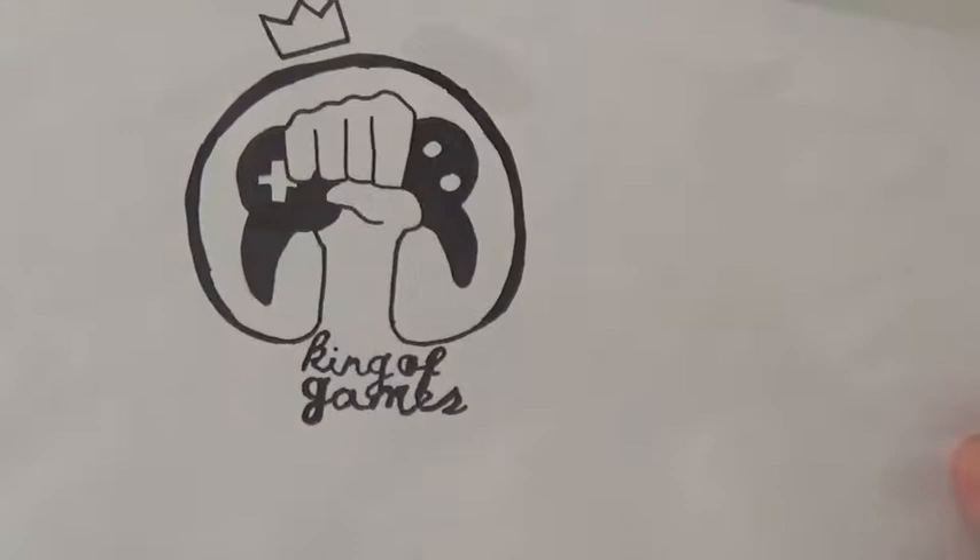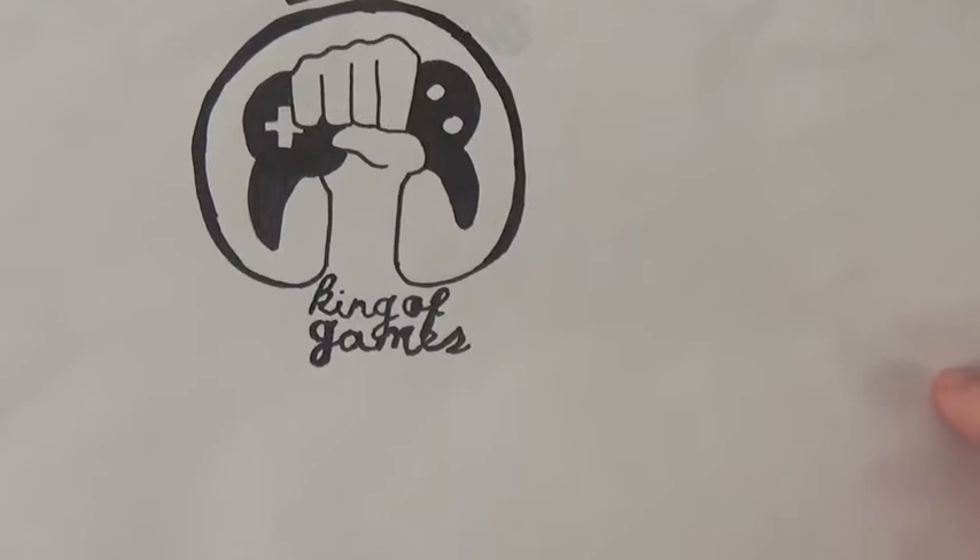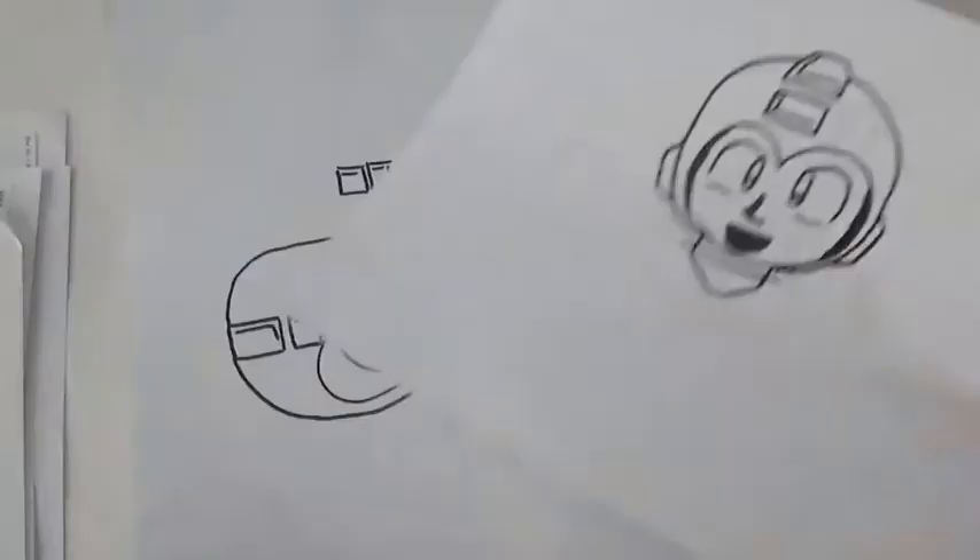When I was in high school, the video game club needed a logo, so I wanted to come up with one. This is one of the drafts — I don't think it was the final one we used, but I thought it was kind of cool.